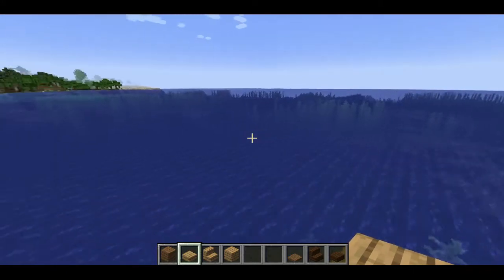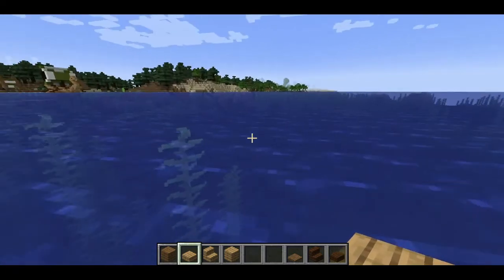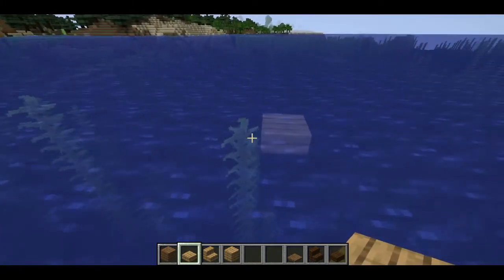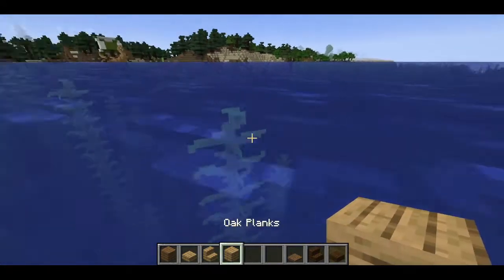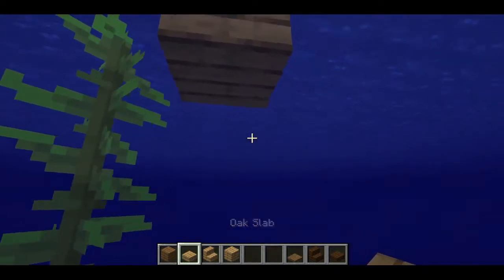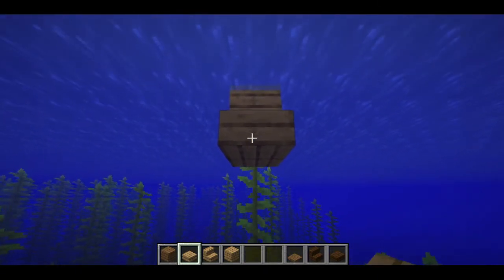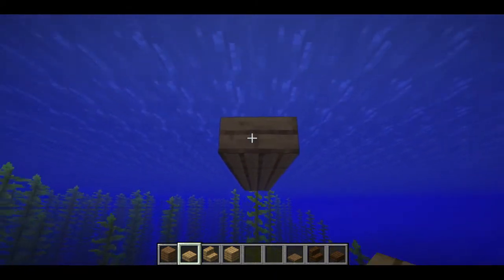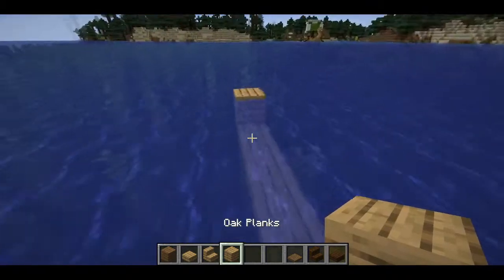An easy way to place blocks underwater is to find yourself a piece of kelp. For this we want an oak plank, then we're going to take our oak slabs, come under the water, and go out twelve blocks: one, two, three, four... up to twelve.